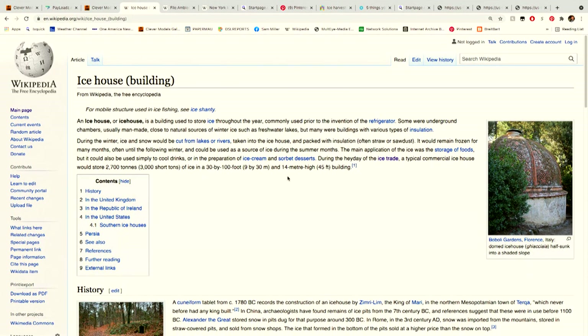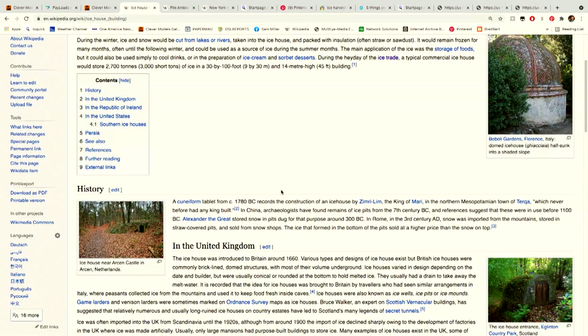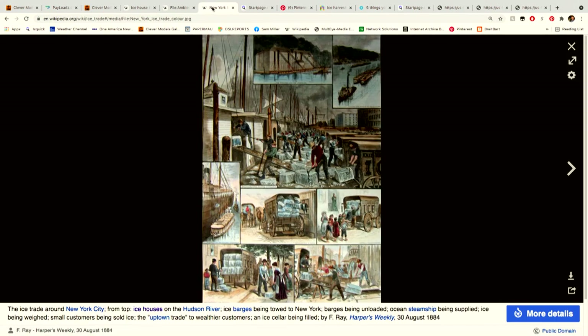First up I went to Wikipedia, and they talk about ice houses — how they were constructed, whether from wood, stone, or brick — and that somewhere in the 1700s this became a phenomenon worldwide. There were even things called 'ice wars,' and some examples are shown.